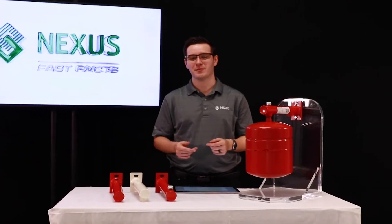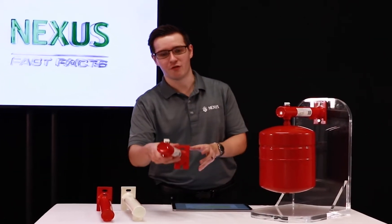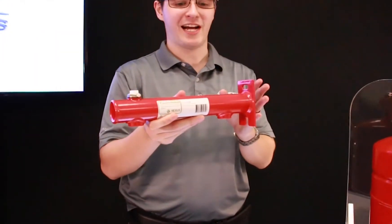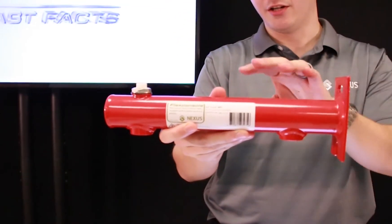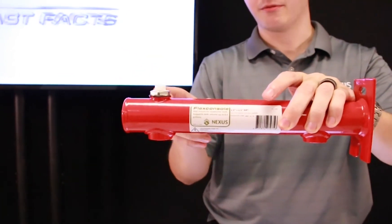The FlexConsole comes in three variations. First up we have our original FlexConsole, which is for hydronic water systems — you can tell it's for hydronic systems by the red paint. It has an inlet at the bottom, a connection to the tank, and on the top a manual air vent for bleeding air.